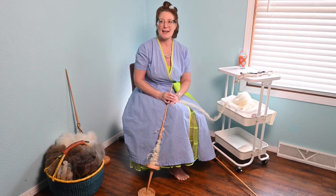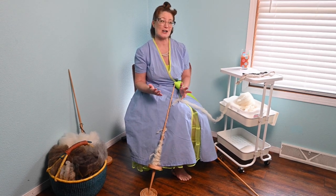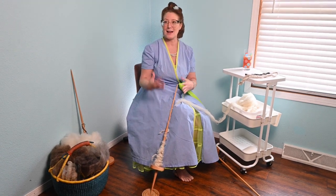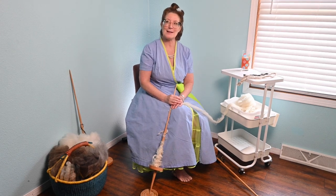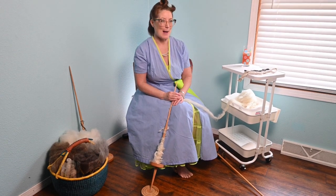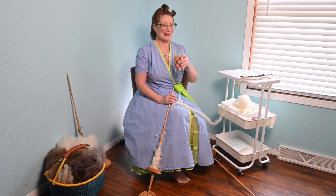I encourage you to try it. Challenge yourself — it's a great way to explore different kinds of spinning, being able to spin on a very large surface that holds a lot of yarn. My challenge to you is: if you have a lap spindle, experiment and try spinning some art yarn on it. As always, thank you so much for tuning in, and happy spinning!